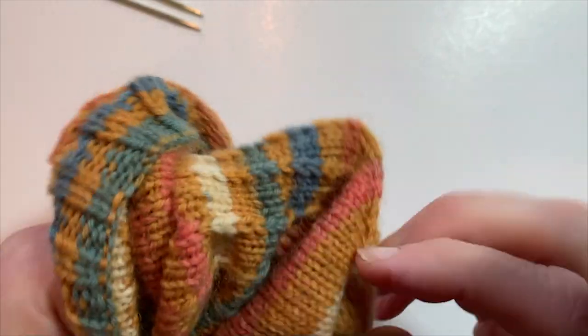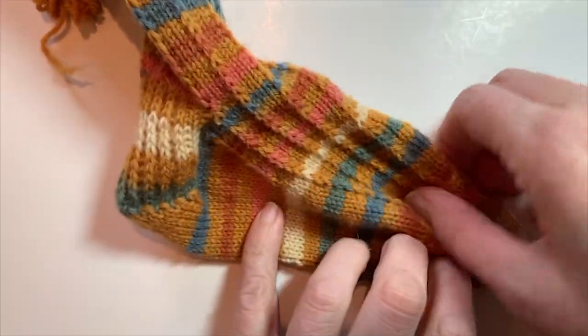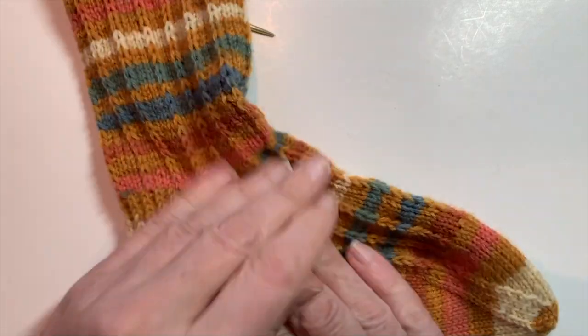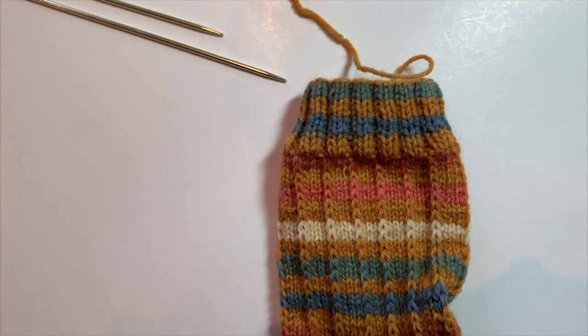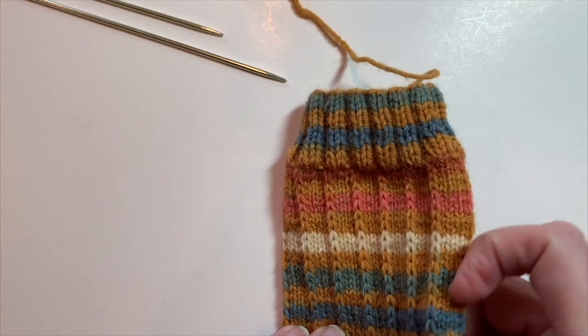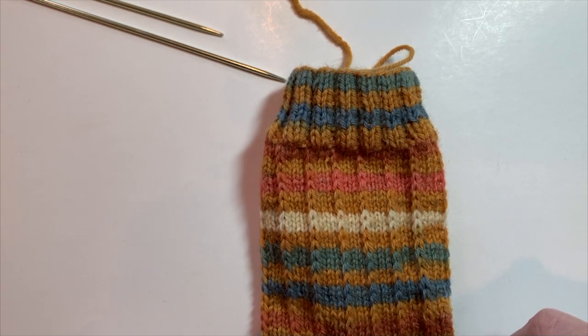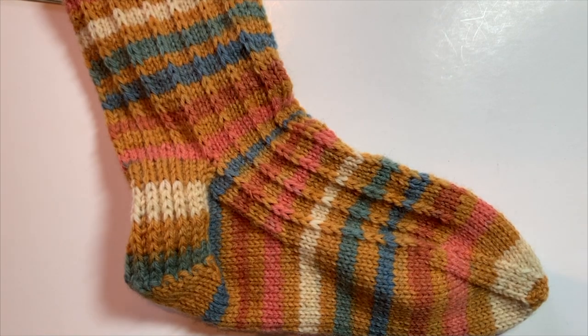And now you have your knit sock! You just repeat it for your second one. Keep in mind the tip about casting on for your second sock at the same point in the yarn for color changes with self-striping yarns, to keep both socks in your pair looking consistent. Thanks — I hope you learned something and I can't wait to see your socks.